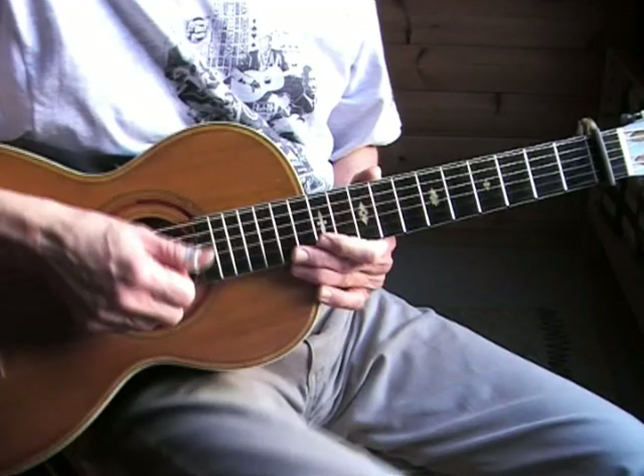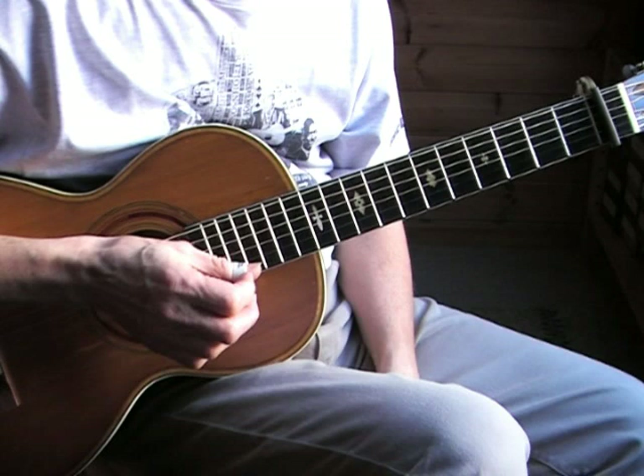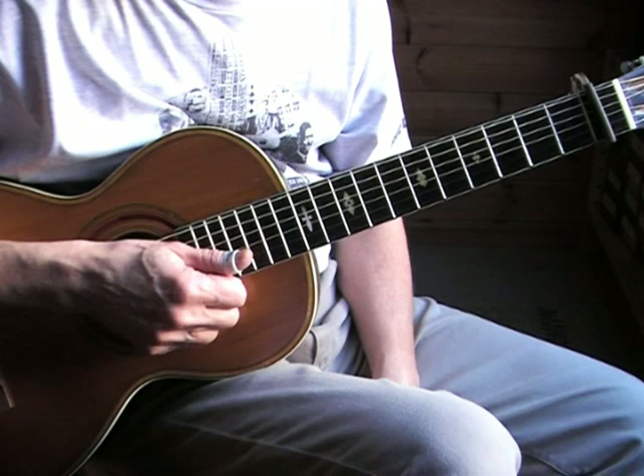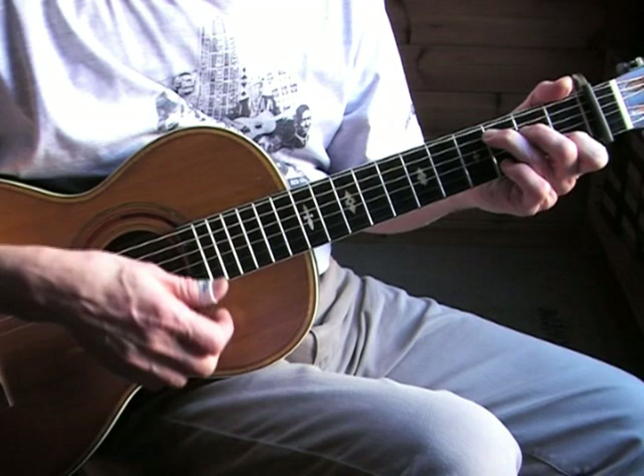Manse Lipscomb does it often but you don't hear it much with other players, so I thought it would be a nice variation from always playing in that key of E where there's a lot of monotonic bass playing. So let's take the tab in hand and play the first four bars slowly.